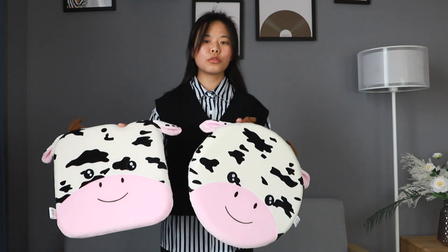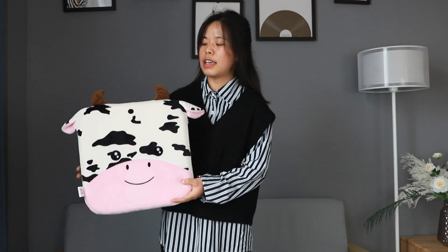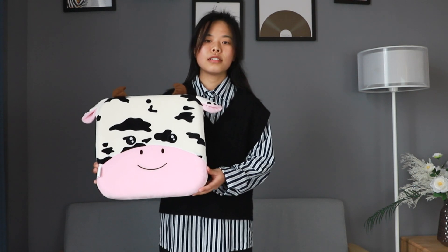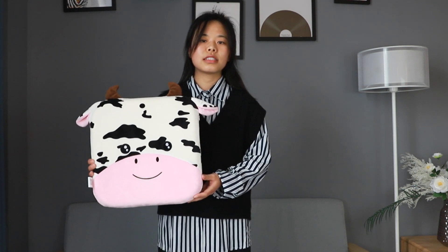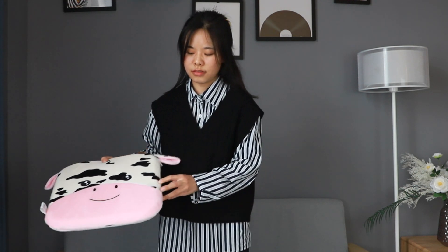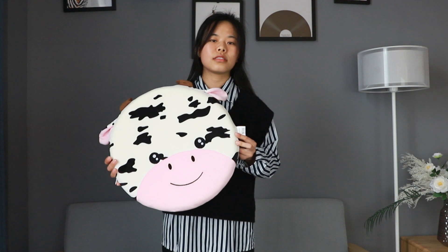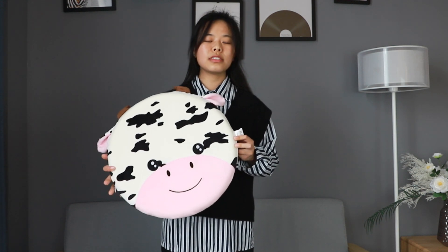For these two, they are all side cushions. This one is the square side cushion, the diameter is 34 cm. This one is the round side cushion, the diameter is 40 cm.